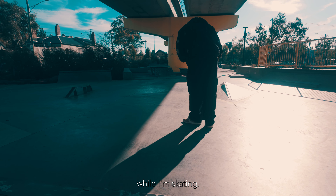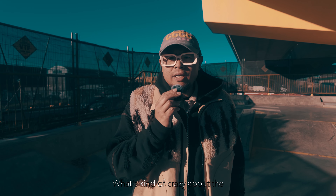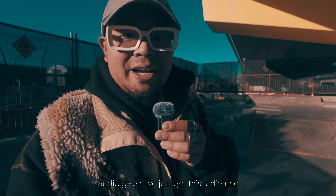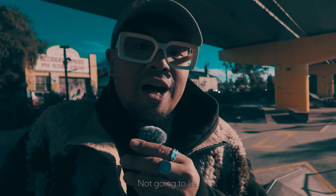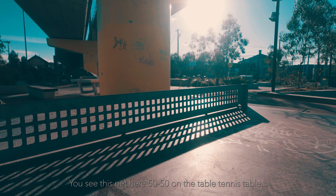Note that this is a great chance to get some good foley, actually. Couple that with some real life breathing while I'm skating. What's kind of crazy about the Creator Combo is it's seriously pretty damn good audio — I've just got this radio mic. And as you can see, there's literally construction everywhere. I just want to say the DJI on a skateboard is pretty cool for tracking shots, not going to lie.